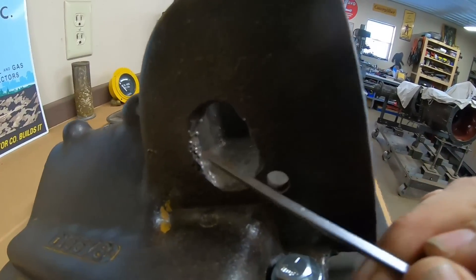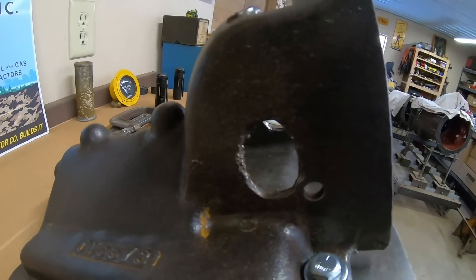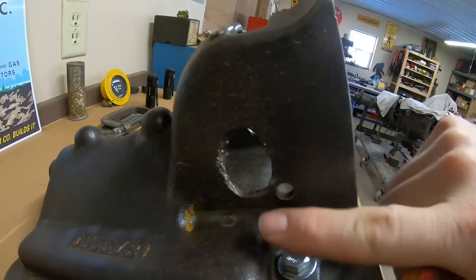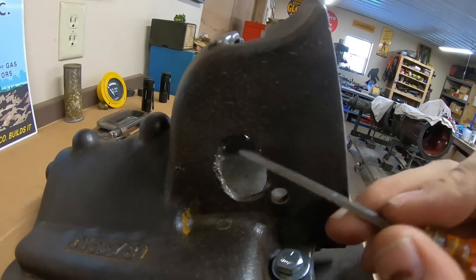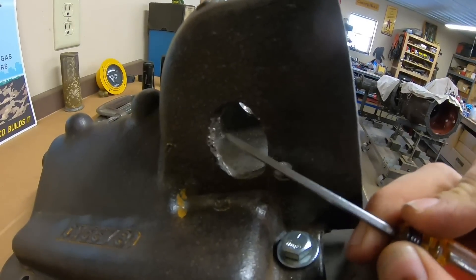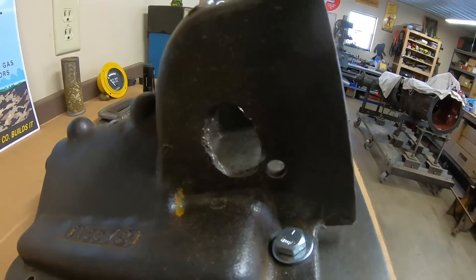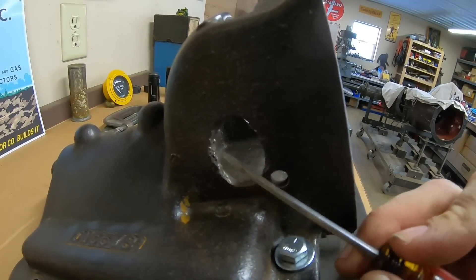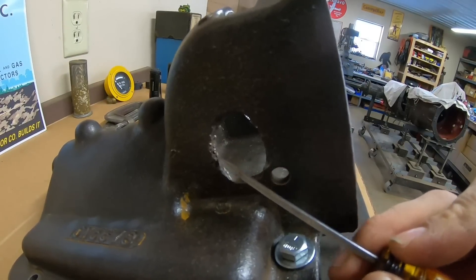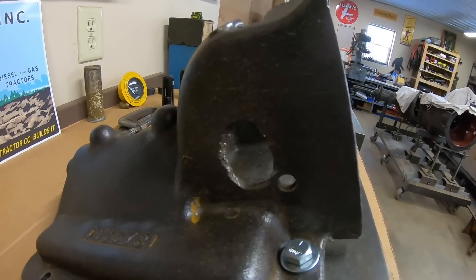You can see where we've got this slaggy looking stuff from the heat from torching. With cast iron, anytime you locally heat it to the point where you can melt the metal, it changes the molecules in the cast. All of these bubble looking pieces right here — they get so hard, they could be as hard as a drill bit. So that means you can't drill these, you can't file these, you can only grind them away to get back down to good metal that you can actually work with.